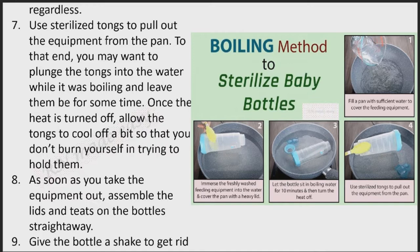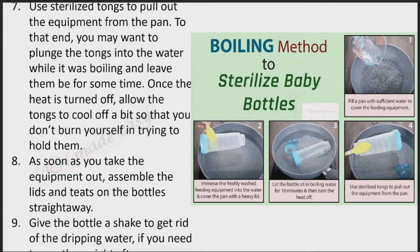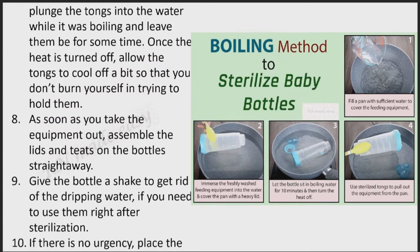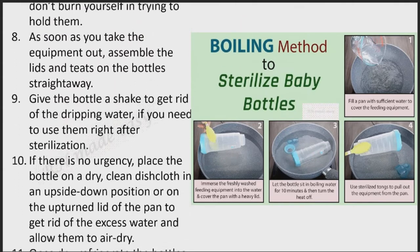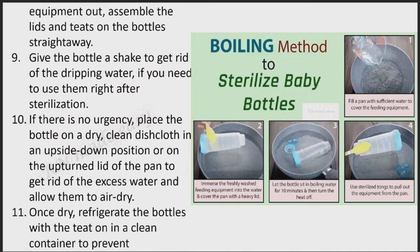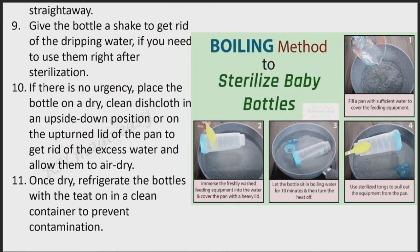As soon as you take the equipment out, assemble the lids and teats on the bottles straight away. Give the bottle a shake to get rid of the dripping water if you need to use them right after sterilization. If there is no urgency, place the bottle on a dry, clean dishcloth in an upside-down position or on the upturned lid of the pan to get rid of the excess water and allow them to air dry. Once dry, refrigerate the bottles with the teat on in a clean container to prevent contamination.